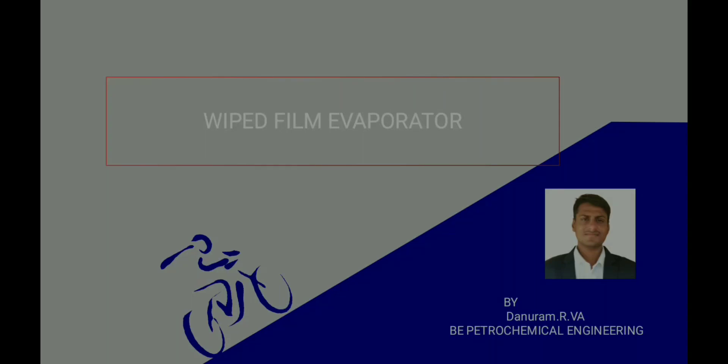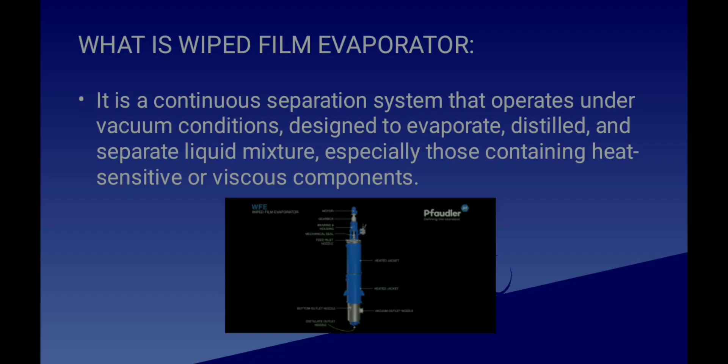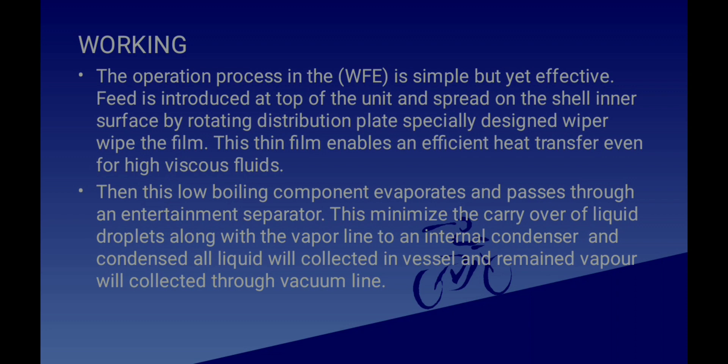Welcome to my YouTube channel. In this video we are going to see about a Wiped Film Evaporator. It is a continuous separation system that operates under vacuum condition, designed to evaporate, distill, and separate a liquid mixture. It is especially used for containing heat-sensitive or viscous components.